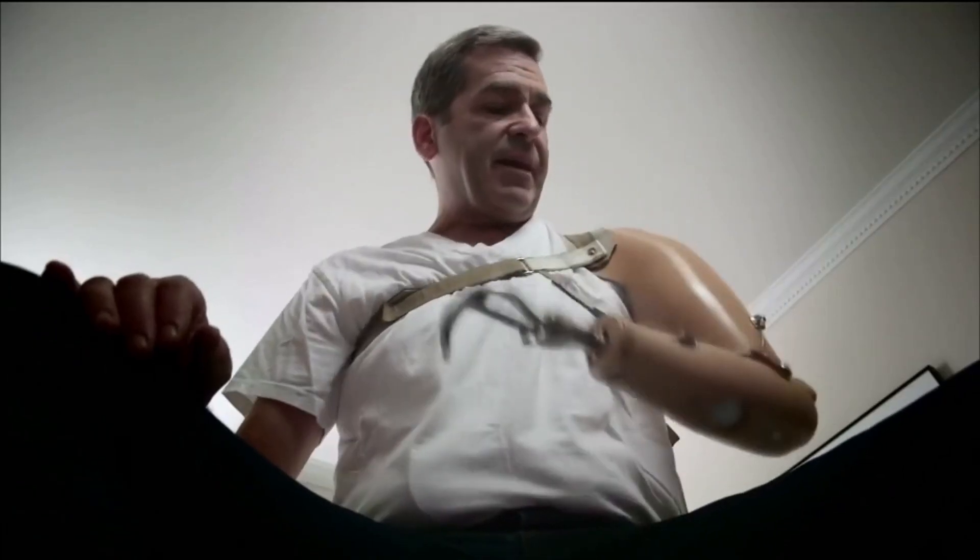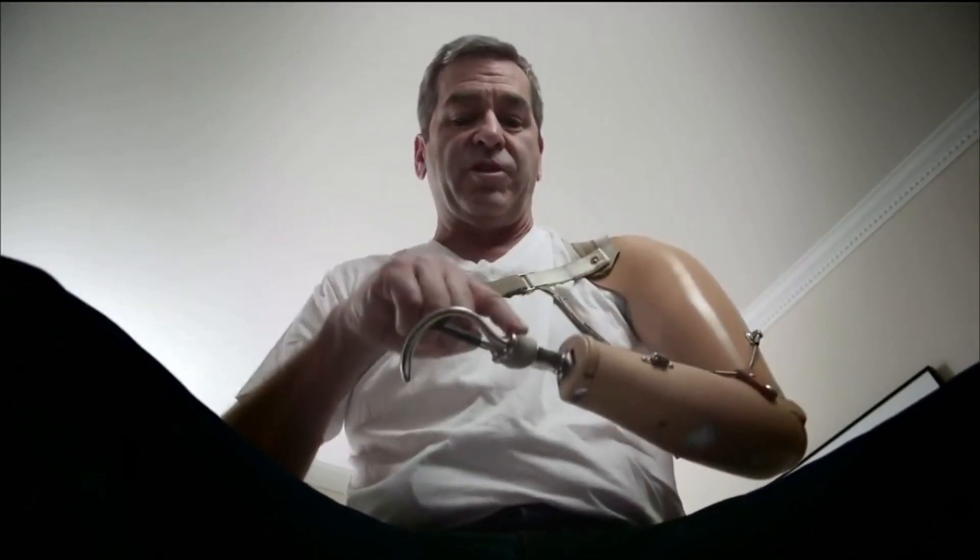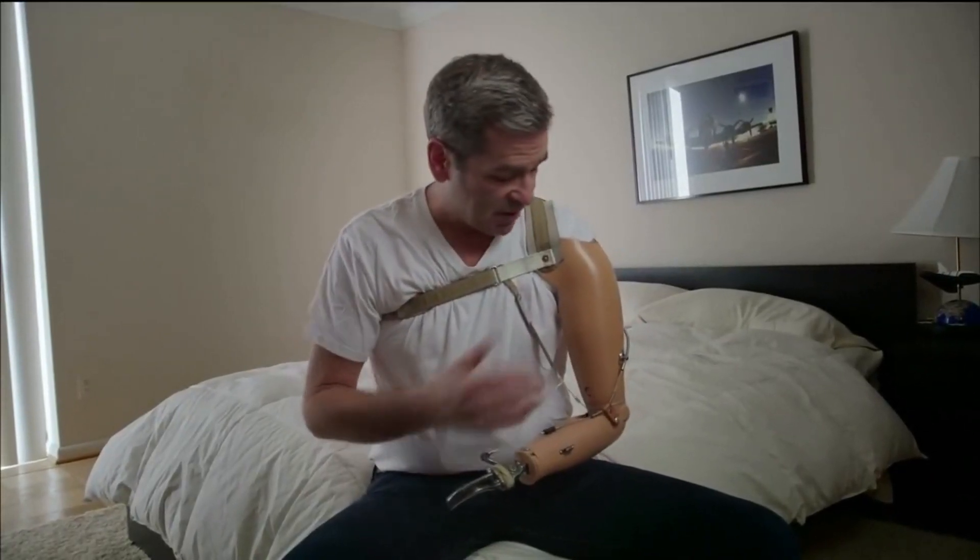If I stop and lock the elbow, those same motions will open the hook, which closes on the force of some rubber bands. It's confining and clunky, really not much more than a hook on a stick. It's better than nothing, sometimes, but not always.